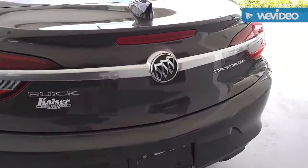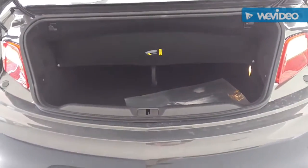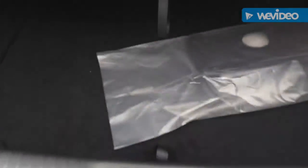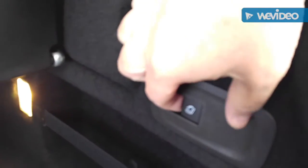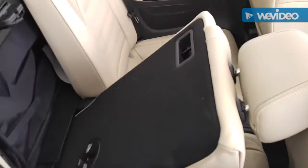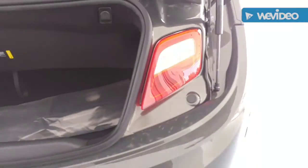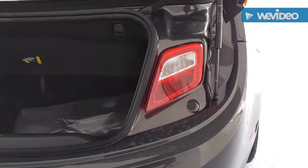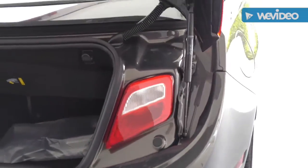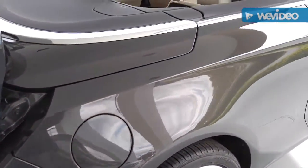One other neat little feature is you still actually have trunk space even with the top down. Down here there's plenty of room — you can slide stuff in. There's another neat feature for the seats: just push that down and it automatically releases the seat. You can lay both seats down flat, giving you more access to the back. You also have extra taillights, just in case, because this top can be put down up to 30 miles per hour — so when it is going, you still need taillights in case you need to hit your brakes. This vehicle comes with that.